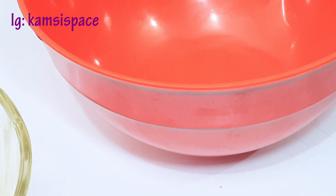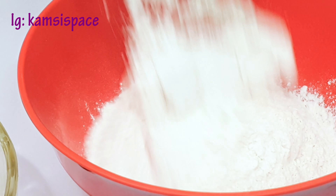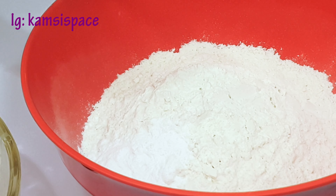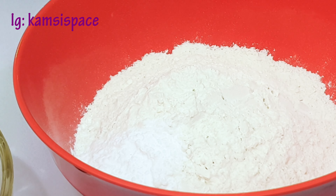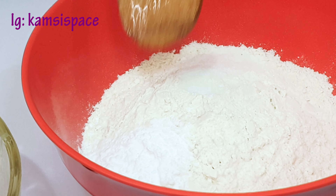In another bowl, add in the dry ingredients: add the flour, the baking powder, the baking soda, and the salt. Then mix it all together.